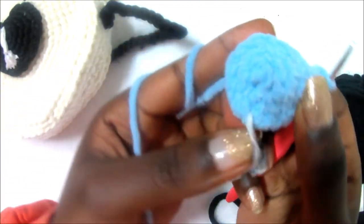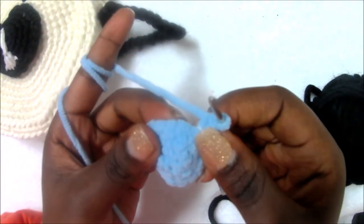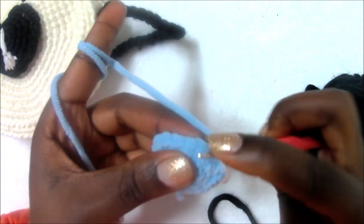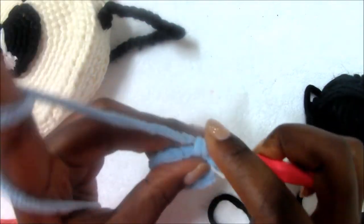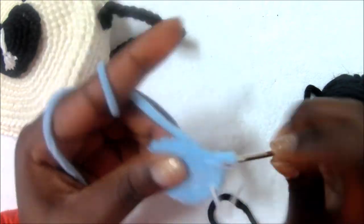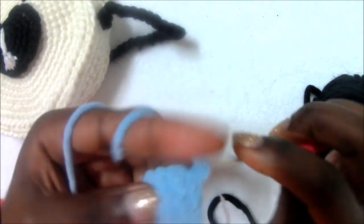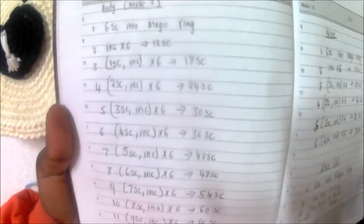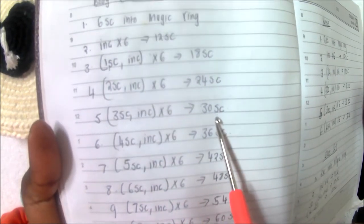Repeat that until you get to your marker. In the fifth row you're going to do three single crochet, increase, three single crochet, increase, and repeat all around — so one, two, three and then increase in the next one, two single crochet in the same stitch. Repeat the same pattern along until your marker. We've reached where you do three single crochet, increase six times for a total of 30 single crochets.